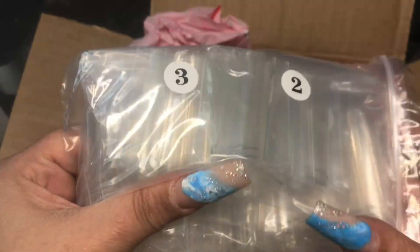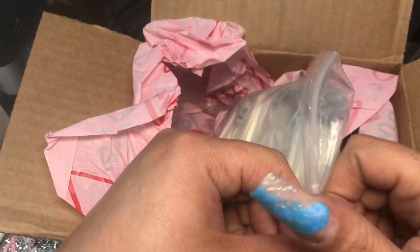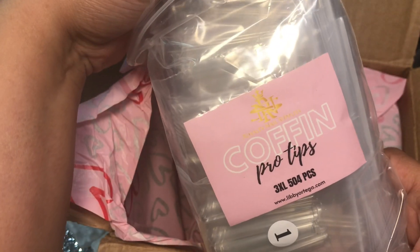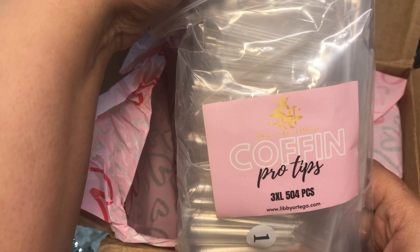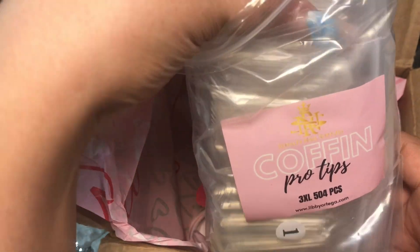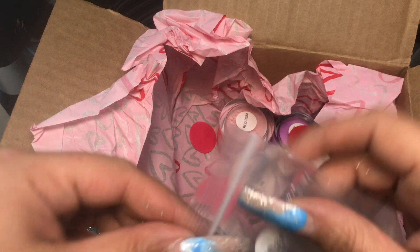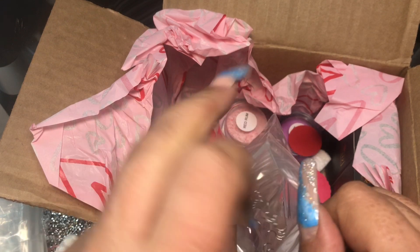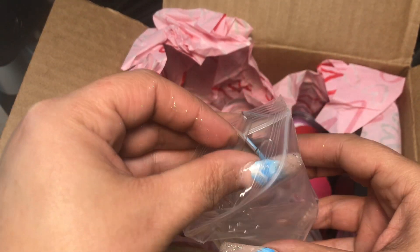We have some nail tips - I'm super excited, y'all. I love nail tips, I'll be happy when I get some new nail tips to try out. These are their 3XL coffin pro tips. Let's just take one out of the box to see how long they are. I've had this box for a few days now but I've been feeling so sick - I've been going to work and everything, just not feeling good.